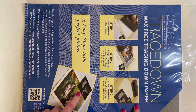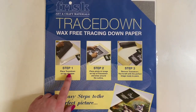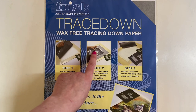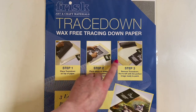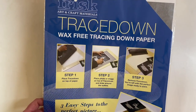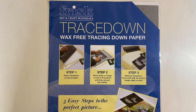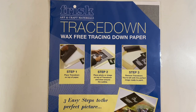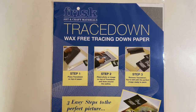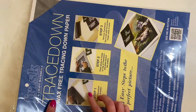I printed off a reference picture for my father-in-law's portrait and used this Tracedown paper. What you do is put the Tracedown paper on top of the paper you want to draw on, then put your reference picture over the top, draw around it, and it leaves the outline on the paper for you. It really helped me because it was the first time I'd done a whole body on a dog - normally I just do the face. I used it to get the proportions right on the page.